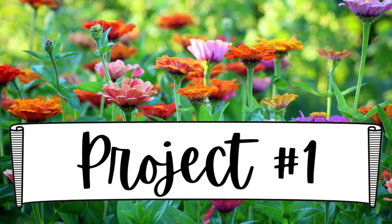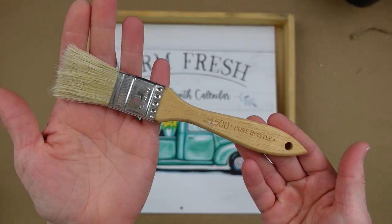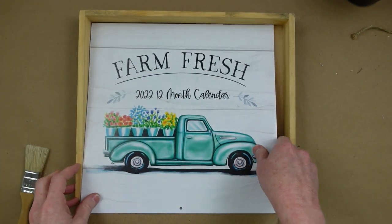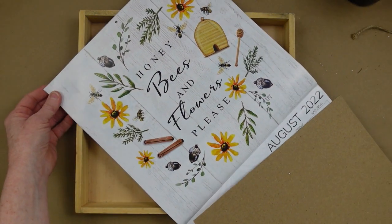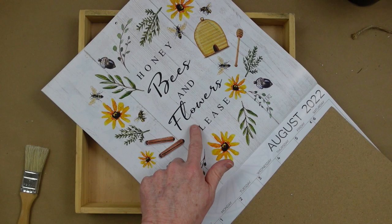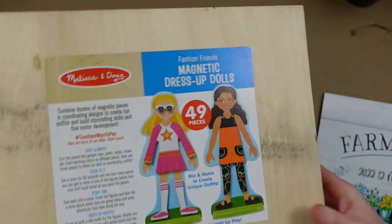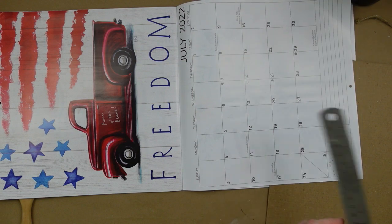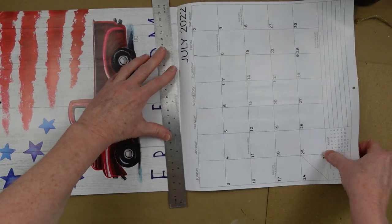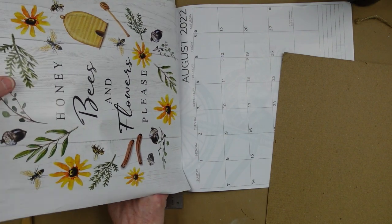We're going to need some Waverly chalk paint and a chippy brush. I have my Farm Fresh calendar that my sister picked up for me, and we're going to use the August 2022 artwork. I'm going to use this puzzle box — I get these all the time at the thrift store. They make perfect shadow boxes: lightweight and a good big size.